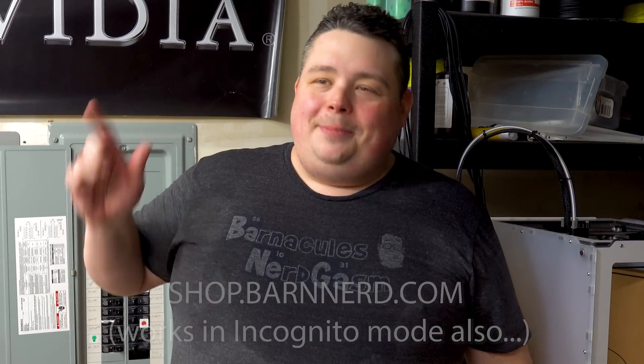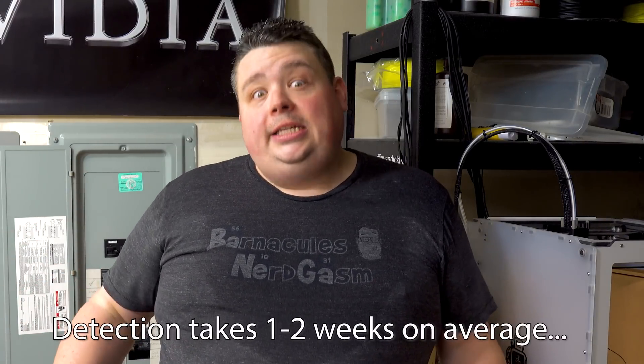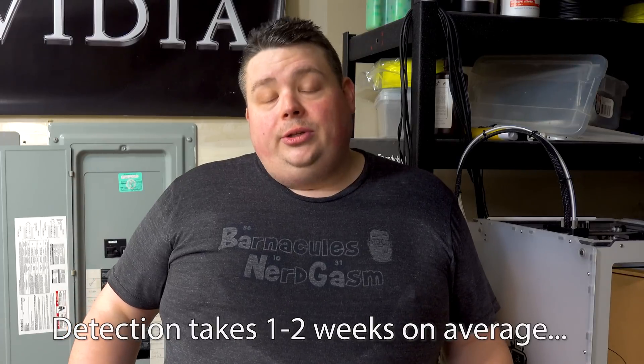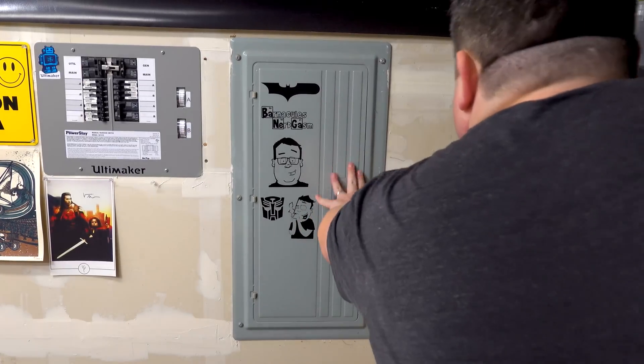If you'd like to support the channel and my comeback, buy one of my t-shirts over at shop.barnard.com - I guarantee it won't be nearly this sweat-stained. I hope you enjoyed the video. Part two will probably be coming next week - I'm going to cover the actual software and what devices it detected, once it actually detects said devices, which takes some time, hence why this is a two-part video. Subscribe and like if you want a notification for the second video, which will complete the circle of review for the Sense device. Seriously though, don't kill yourself installing this thing - that'd make me really sad.